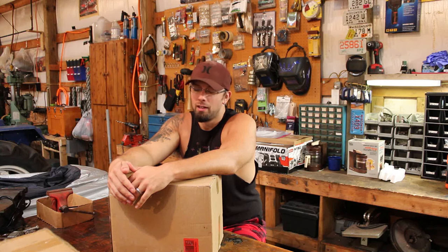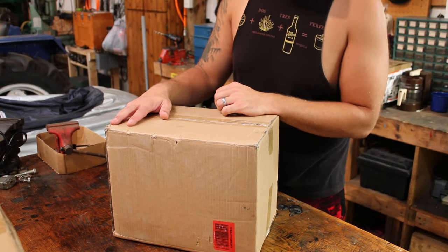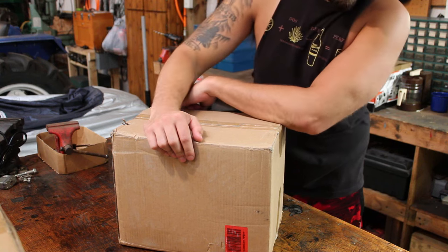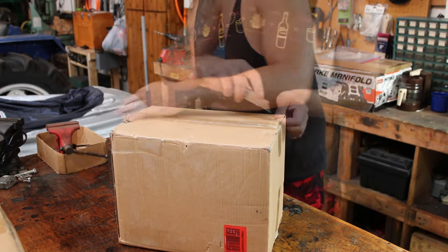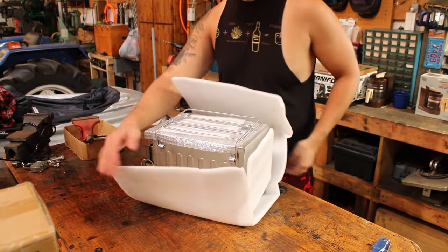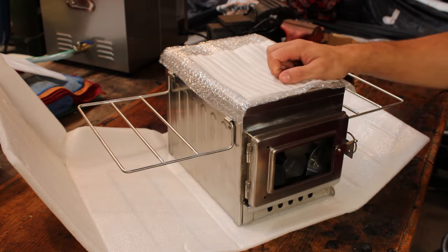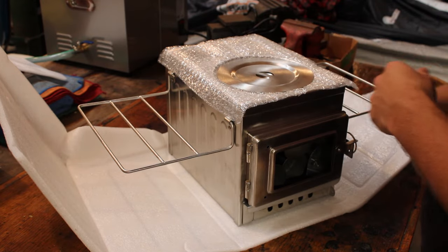It says it's all stainless steel. Let's open this thing up, throw it together, and see how it performs. Right off the bat, this thing is a hell of a lot heavier than I thought it was going to be — feels like it weighs somewhere between 15 and 20 pounds. Hopefully that's a sign that it's constructed well. I had a bit of a battle getting it out of the box, which I guess is a good thing — packed nice and tight, no room to move around during shipping. Doesn't look like there's any damage on the outside.